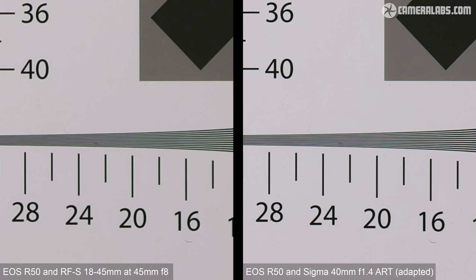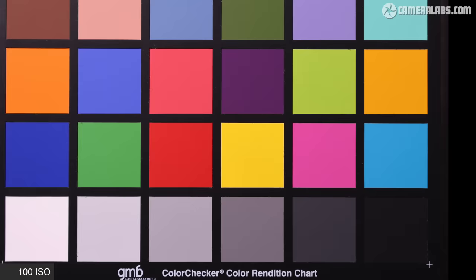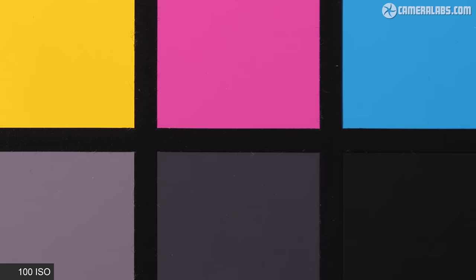If you fit a better quality lens you will enjoy crisper results. For comparison, here's the result with the R50 fitted with an adapted Sigma 40mm f1.4 Art lens at f5.6 — completely impractical for a camera this small, but it illustrates the potential difference in resolution. Moving on to noise, I photographed a chart throughout the sensitivity range presenting JPEGs out of camera, starting at ISO 100 up to the highest standard value of ISO 25,600, followed by the expanded H option of ISO 51,200. The default noise reduction keeps images pretty clean up to ISO 3,200, with a sprinkling of noise arriving at ISO 6,400, and only a more significant drop from ISO 12,800 onwards.